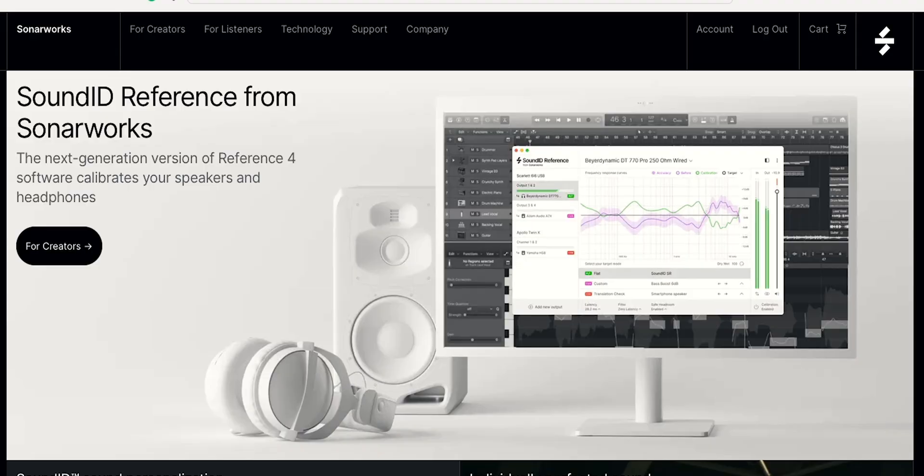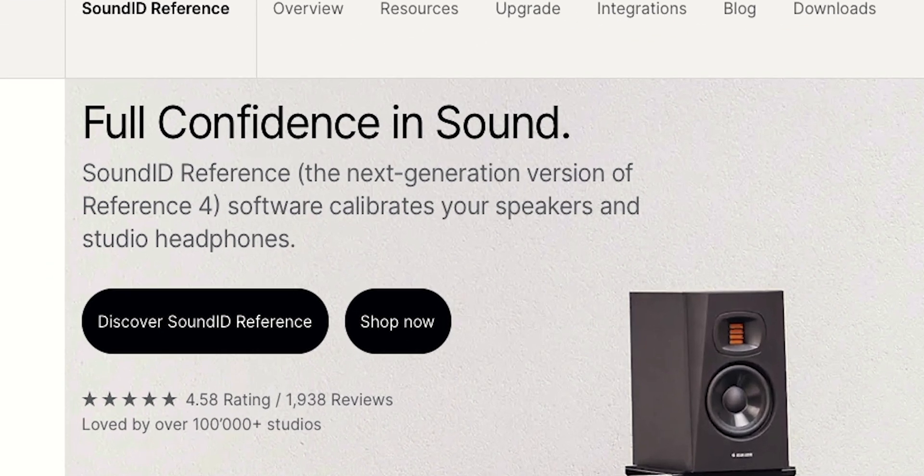There's a good chance that you have used or heard of Sonarworks. I've used it for years, and today I want to talk about their new version. They've rebranded what was once called Reference 3 and 4 — it's now called Sound ID. They didn't give me the software. They didn't tell me what to say. All I did was email them and ask if I could have an affiliate link, so use my link in the description — I get a kickback.